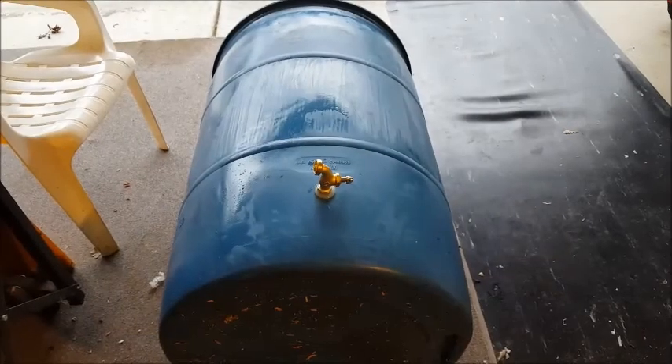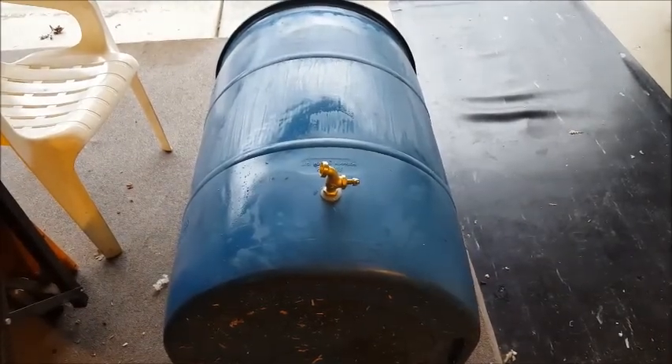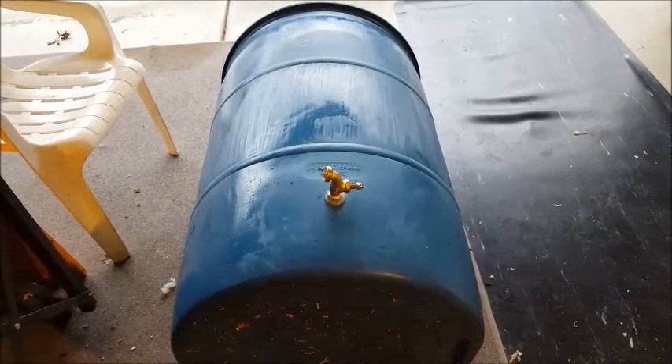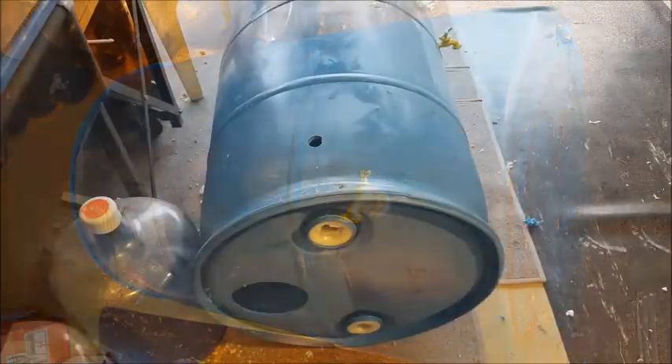I got the spigot in there. I turned mine sideways because it's just easier to connect the hose, but you can put it any way you want. Now I just have to make the overflow.